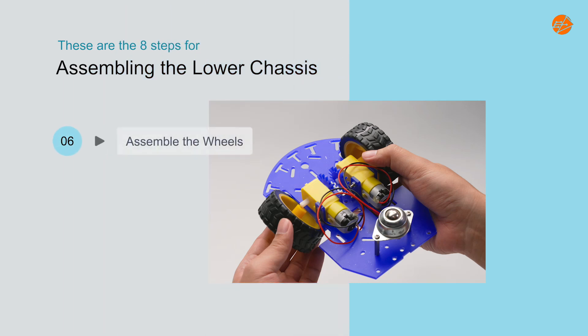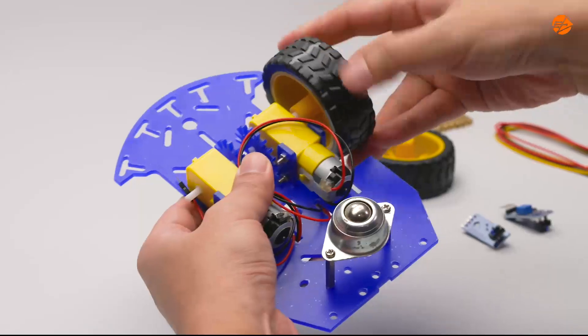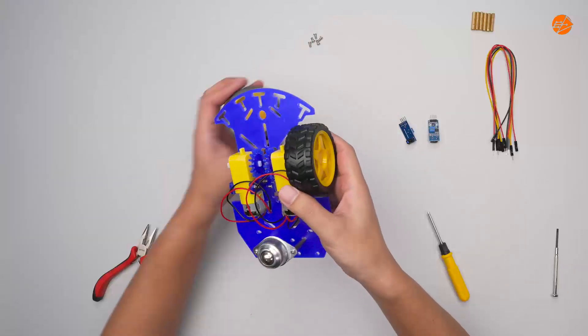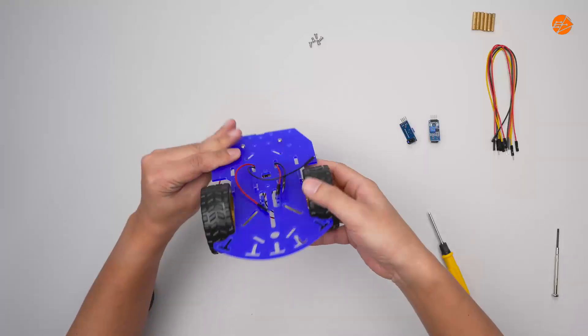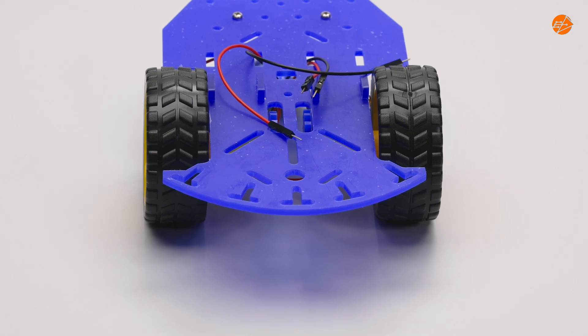Step 6: Assemble the wheels. Assemble the wheels on both sides of the motors. Turn over the chassis board. This curved section indicates the front of the mobile robot vehicle.